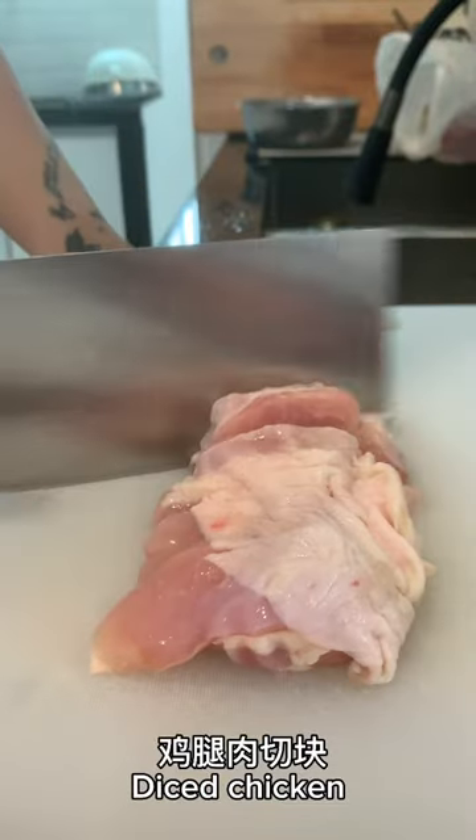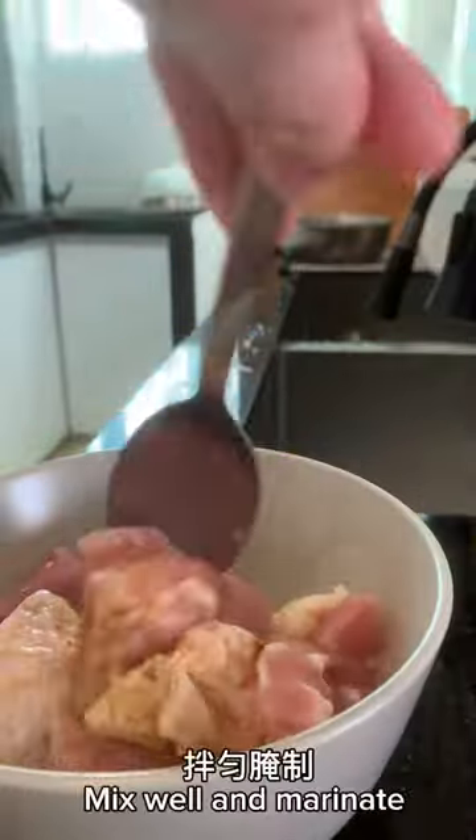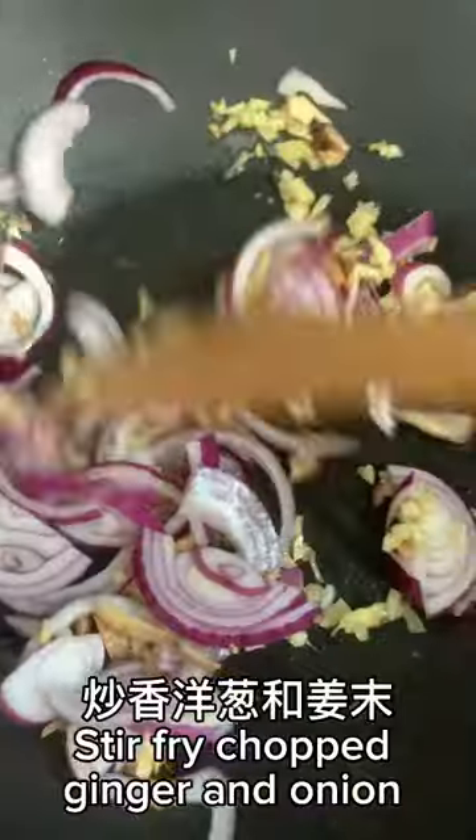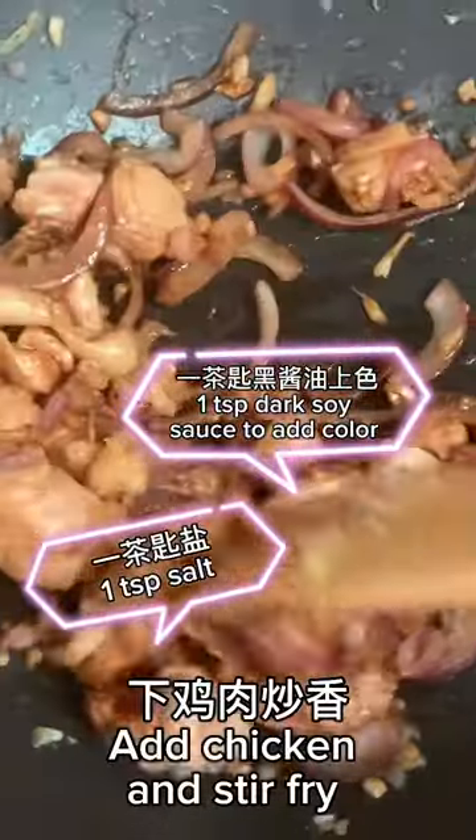I share simple recipes every day. If you also like cooking, you may want to follow my channel so that you will not miss new recipes every day. Otherwise, you may not be able to find me if you swipe away.